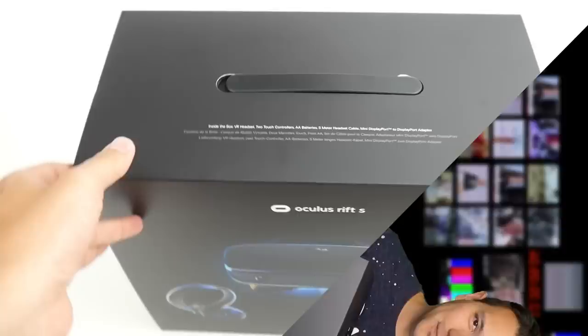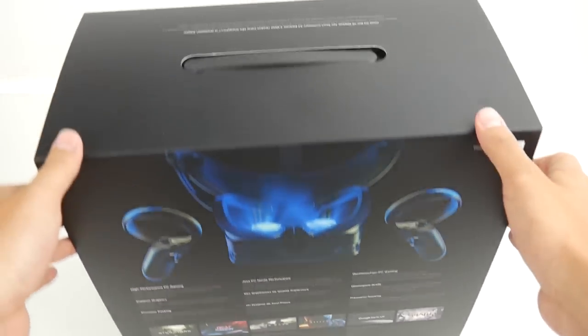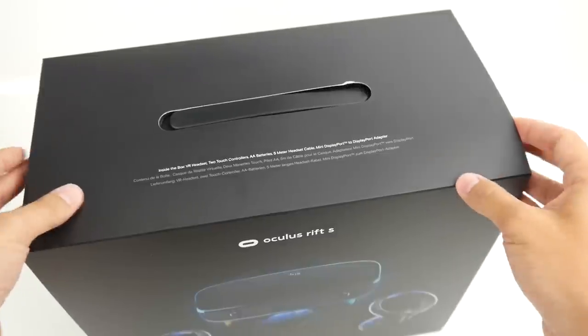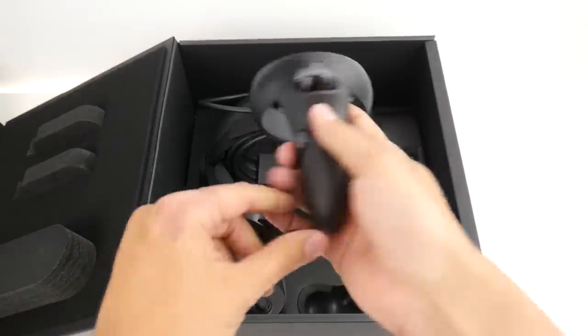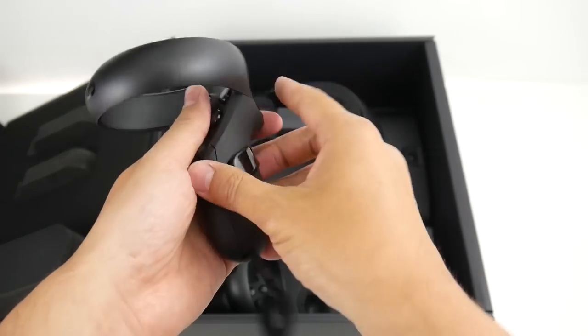Here we go — the Rift S, the replacement of the original Rift. Yes, replacement, not successor — very important. The goal of Oculus was to make this more accessible to the masses, which is why we now have inside-out tracking. We'll talk more about that later.